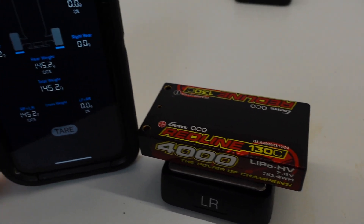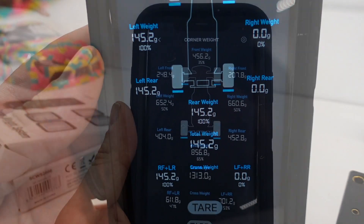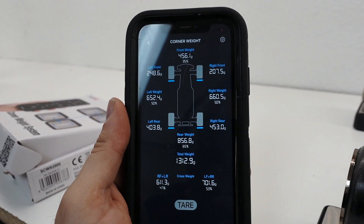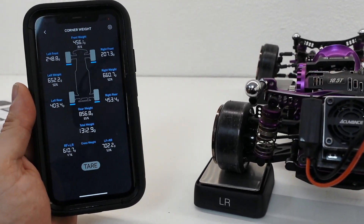When it comes to fine-tuning your drift setup, a corner scale can really become a game-changing device, allowing you to look into all of the fine aspects of why your car performs the way it does and help you pinpoint areas in which you can improve.